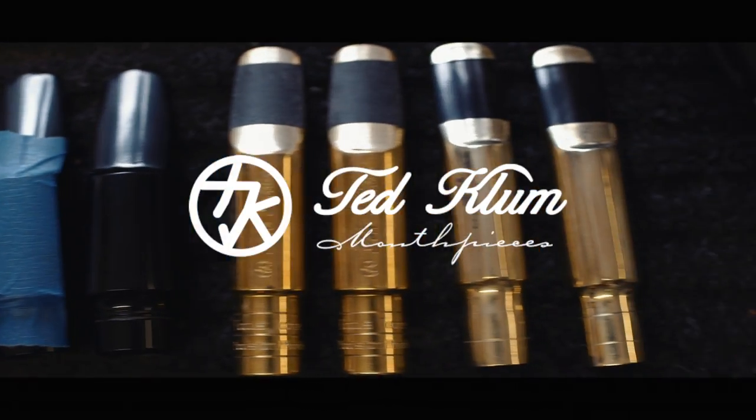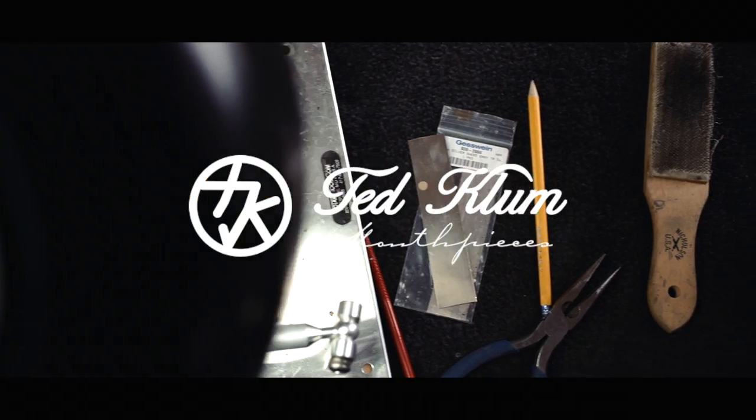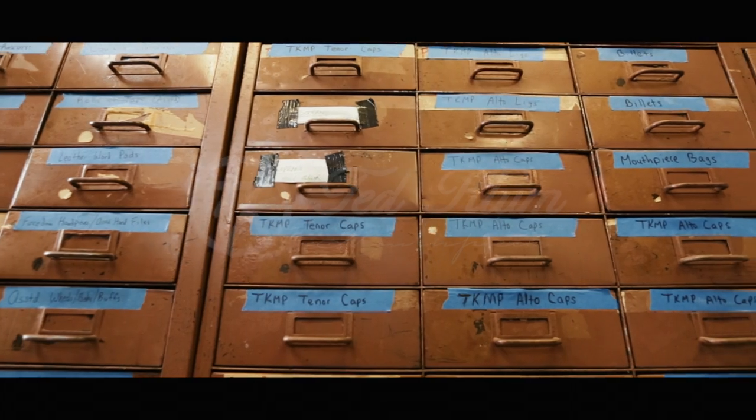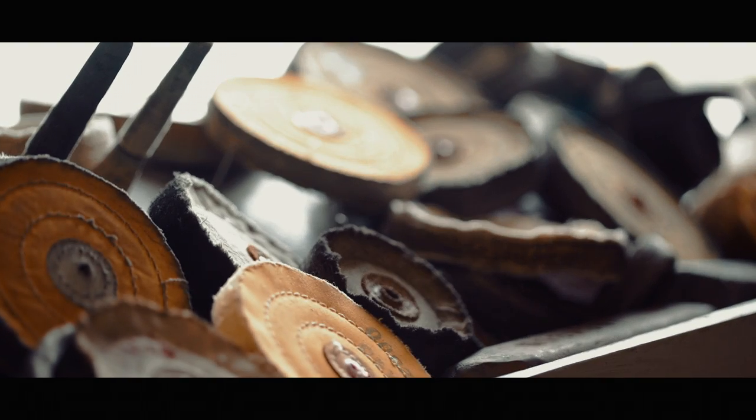My name is Ted Klum and I'm a professional saxophone player and have been refacing and modifying saxophone mouthpieces for over 30 years. During that time I've collected, studied and refaced many of the finest vintage mouthpieces for top players around the world as well as for my own collection.